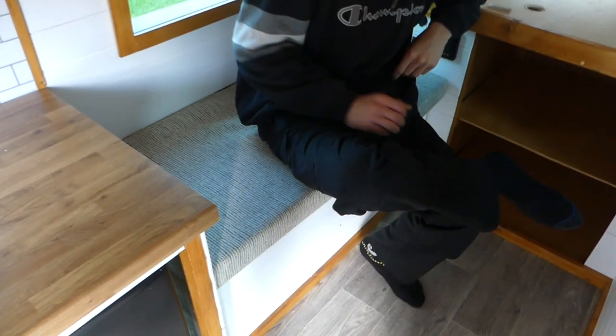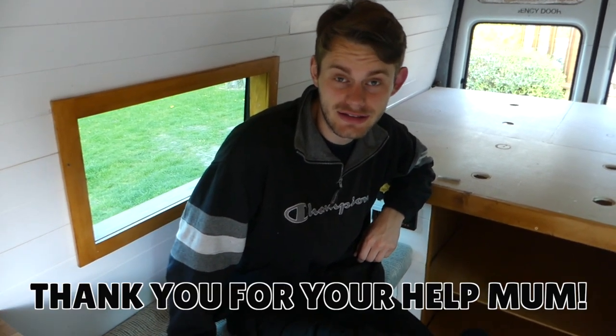Oh hi, I didn't see you there — I was too busy on my new bench. Are you happy with our new seats? So comfy, so amazing, so well sewn. Congratulations to you and Sophie!